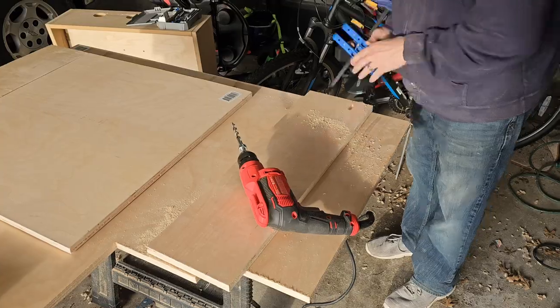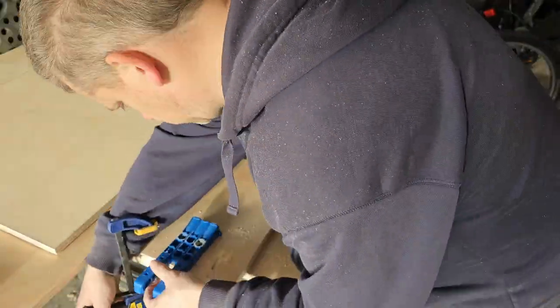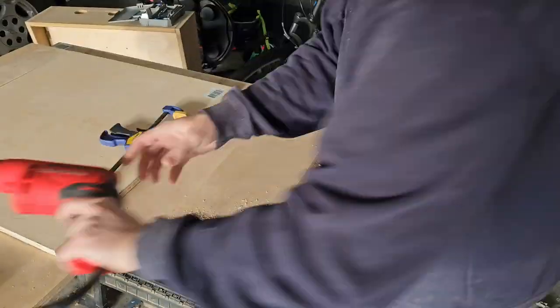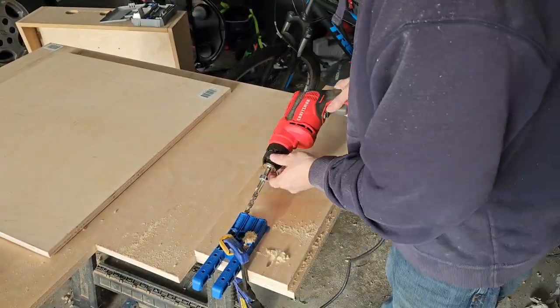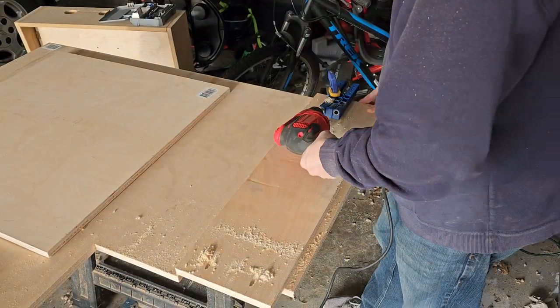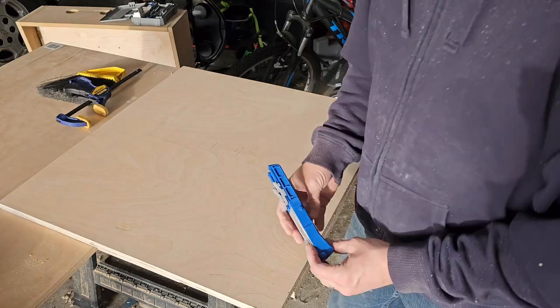Now that all the main panels have been cut, I need to start adding in some of the features. I start by adding all the pocket holes. The back panel is going to be the backbone of the back box and will hold the other four sides. The top and bottom panels will also help hold on the side panels.